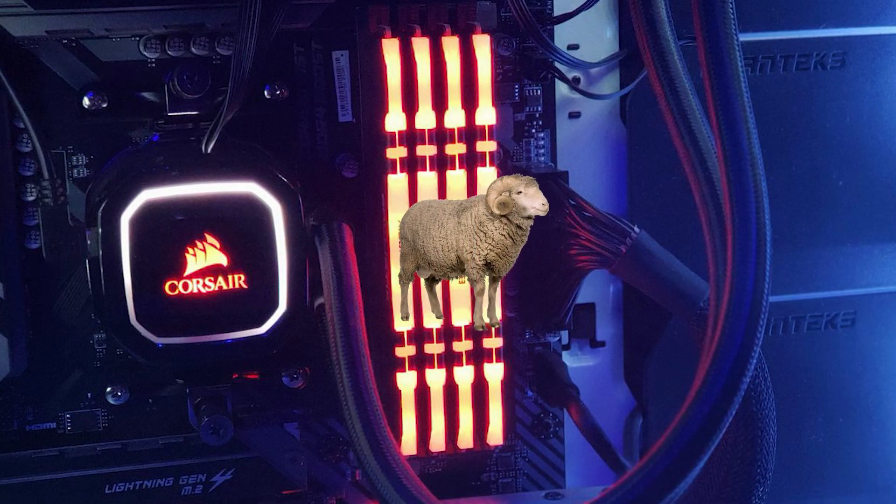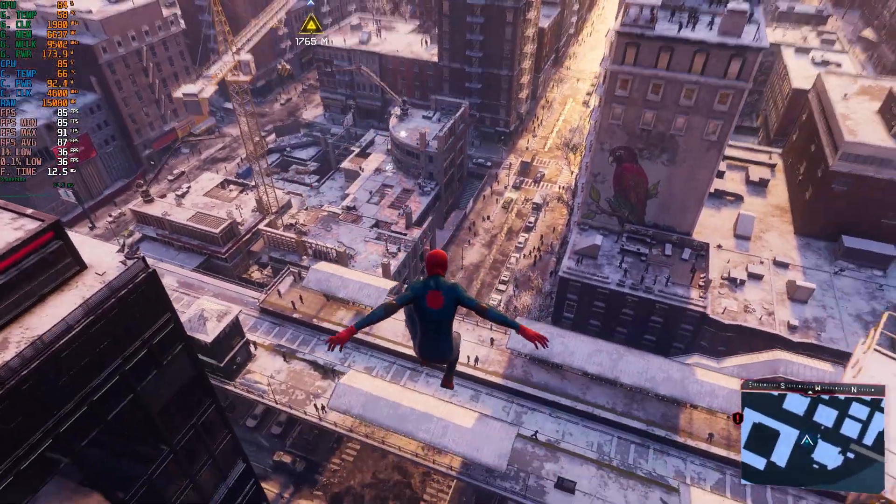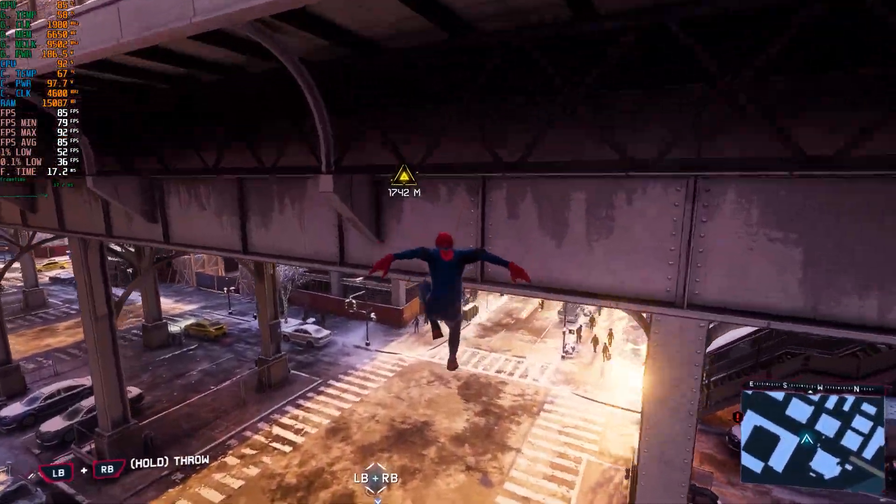Are you running your RAM sticks in their proper slots on your motherboard? If not, then you're losing a lot of performance and FPS in games because of it. Let's find out.